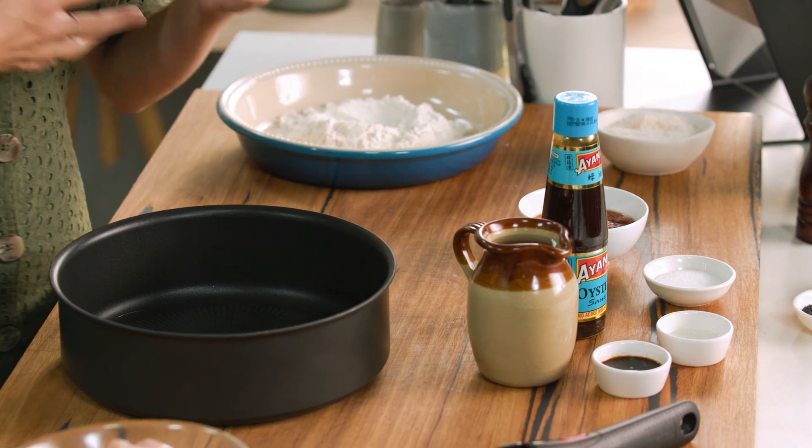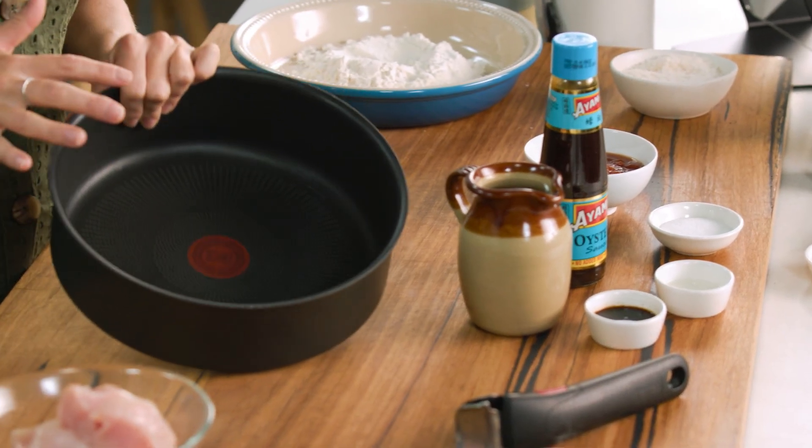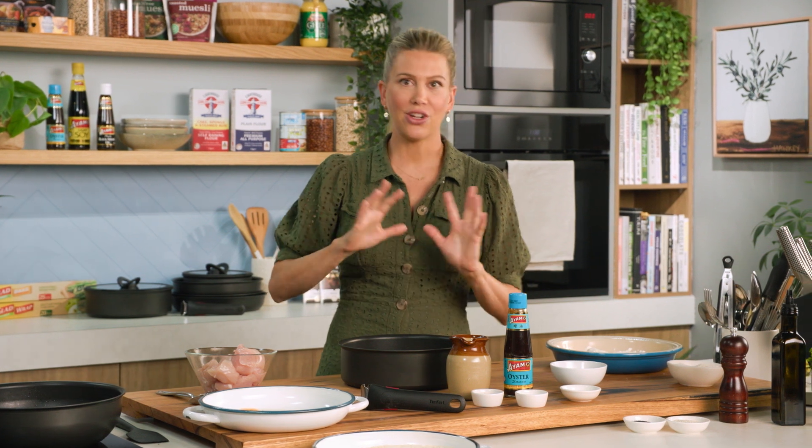A katsu sauce is a combination of tomato sauce, oyster sauce, and there's some sugar through it. I'm going to show you how to make it from scratch — it's super easy. I'm going to be using a large sauté pan, just so I can make a big amount of it. What you can do is make this sauce ahead of time, pop it into a jar in the fridge, and you can use it for this salad over and over again.